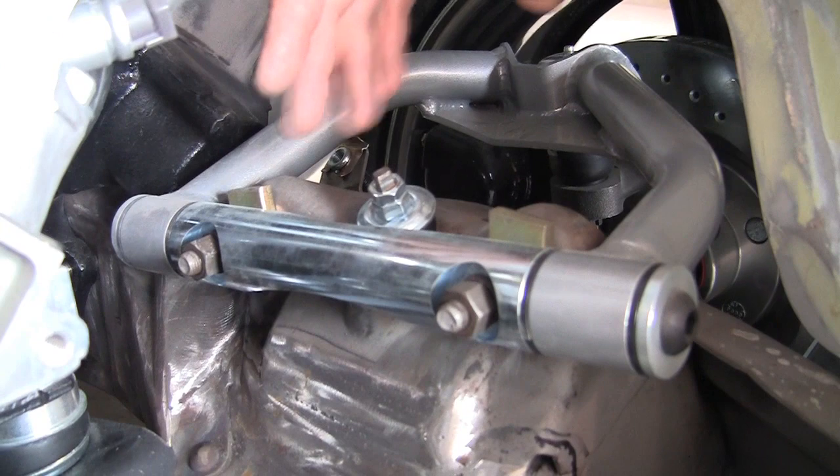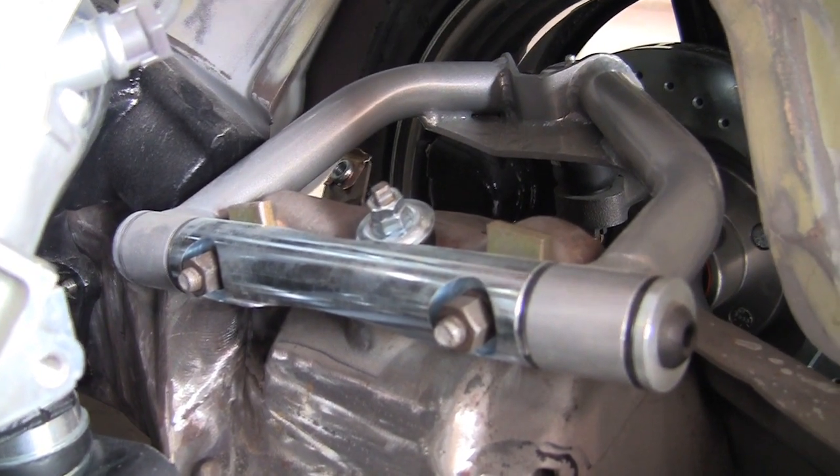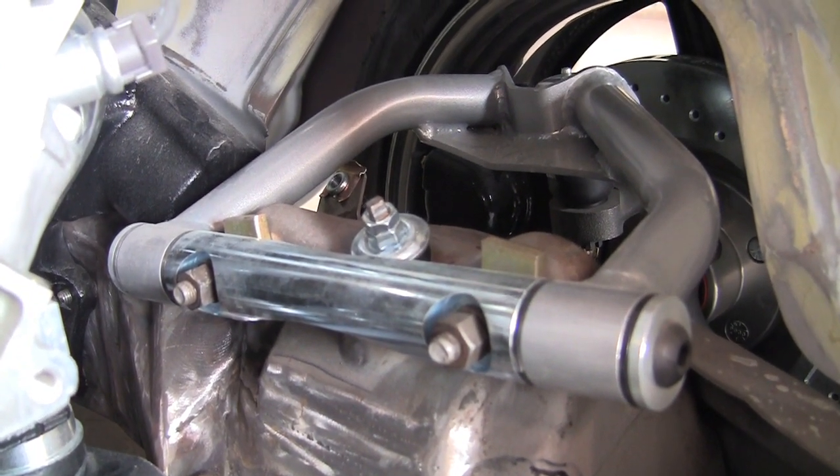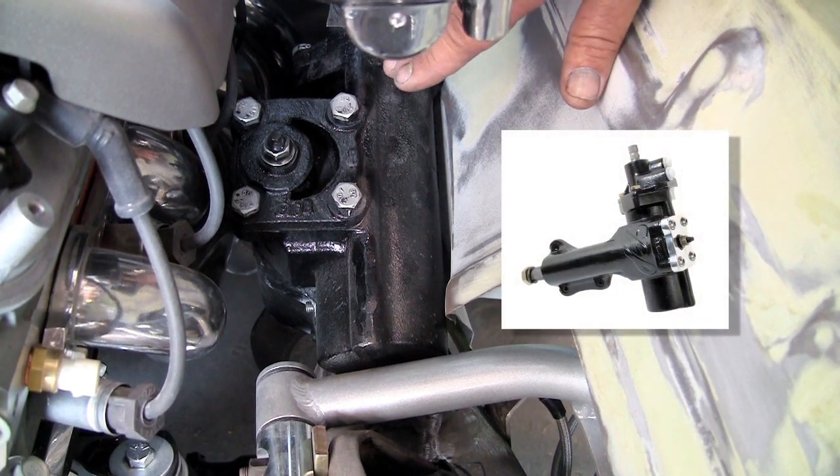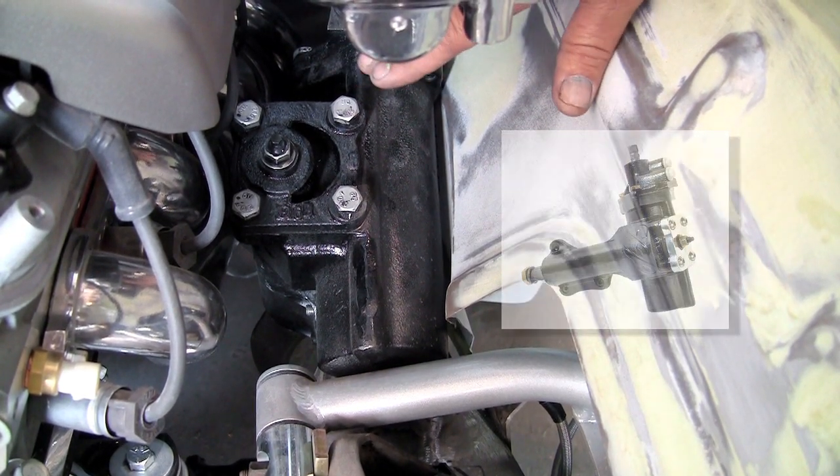These are the CPP ARMs. You can see they're tubular. They're really nice, easy to put on, and they really make the car sit right. This is the CPP power steering unit — this is the 5000 series — and this makes the car handle really nice.